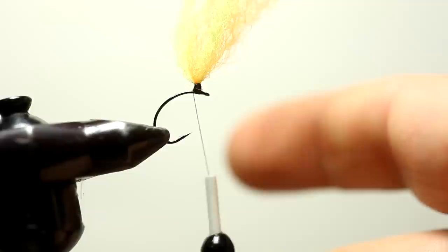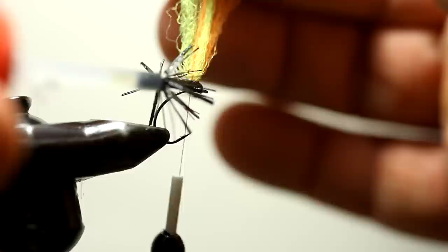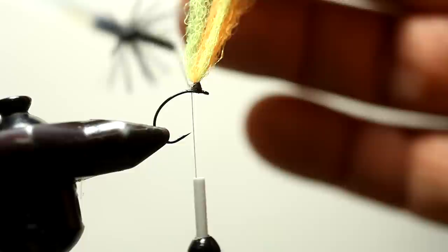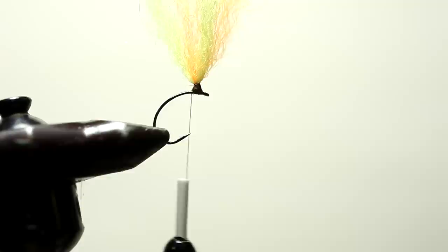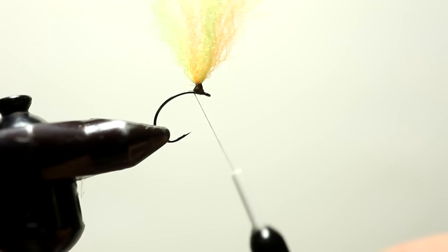Now just to secure the post in place, just take a touch of super glue right onto the post. Now it's not going to move — it's going to stay in position. Let's trim this a little bit just to make tying the rest of the fly a lot easier. That's not the length we're going to leave it, but that makes it easier to get the materials around the hook.